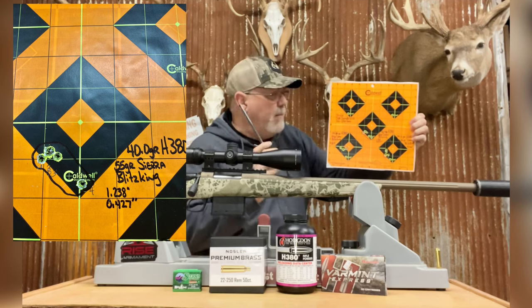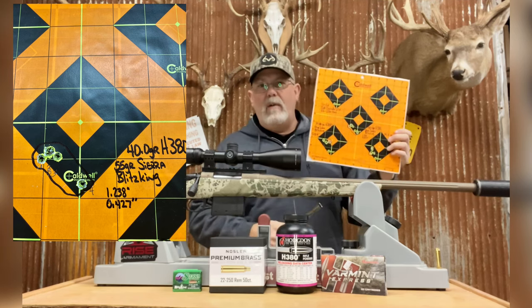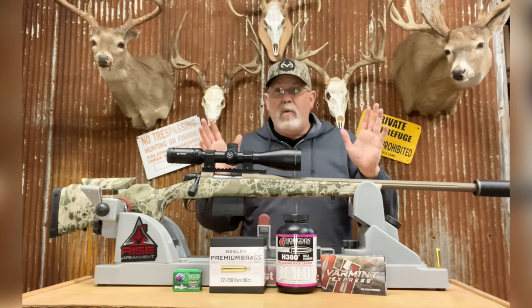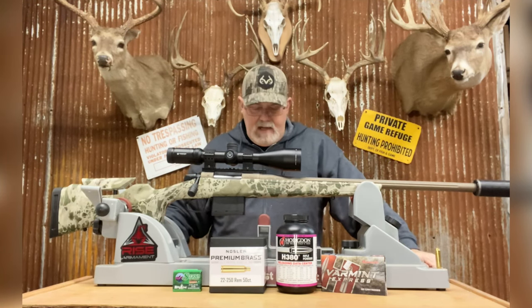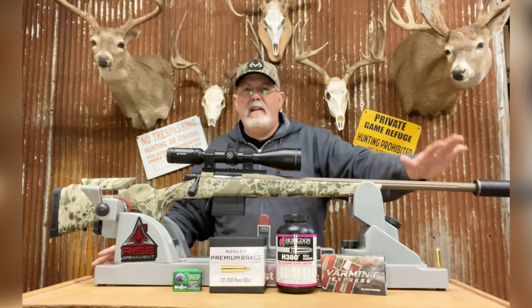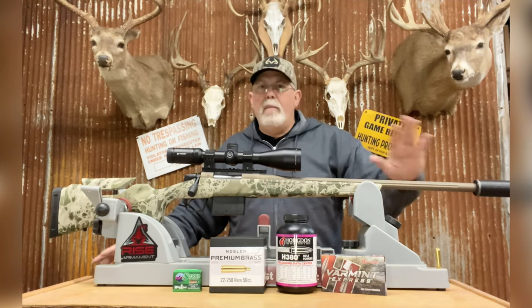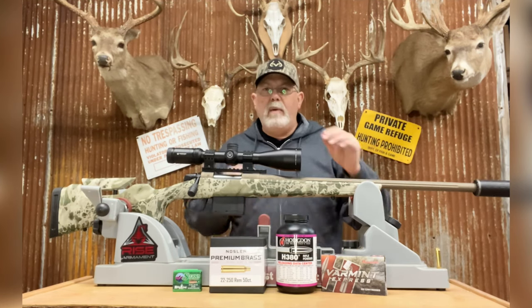I'll post that target so you can see it. Honestly, the 40-grain H380 load is probably the one I'm going to go with — it seems to work out really well for this gun. My buddy who was there was amazed at the groups coming out of a factory gun. I was shooting this with a SilencerCo Hybrid 46 suppressor with a 30-cal end cap, and that was part of the testing from the start since that's what I'll be hunting with anyway.